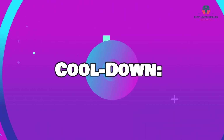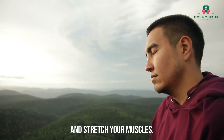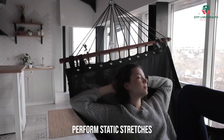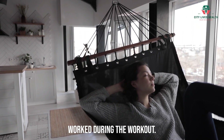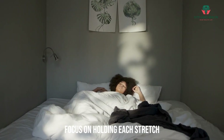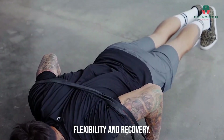Cool Down. After completing the workout, it's essential to cool down and stretch your muscles. Perform static stretches targeting the major muscle groups worked during the workout. Focus on holding each stretch for at least 20-30 seconds to promote flexibility and recovery.